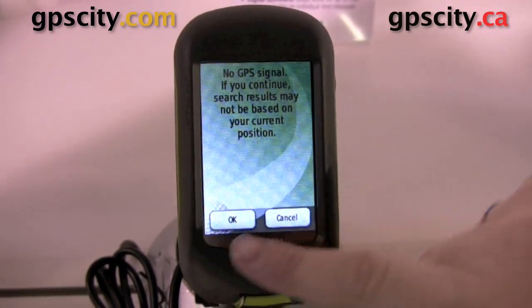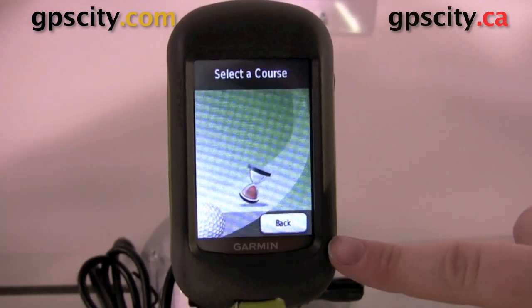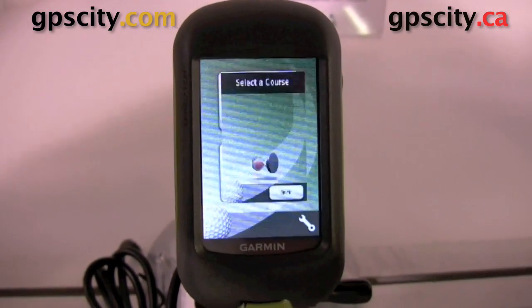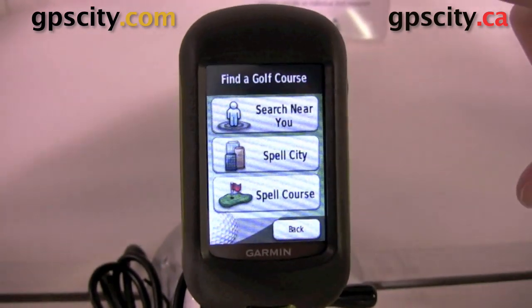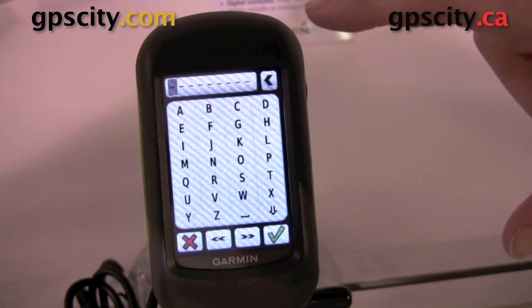Hello, Jesse here with GPS City. We're at CES 2010 in Las Vegas, Nevada and we have the Garmin Approach G3. The Garmin Approach G3 is just like the G5 except it's in a smaller package — it's in the Dakota Shell.